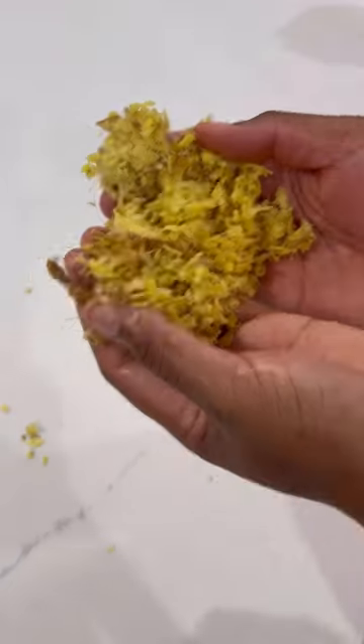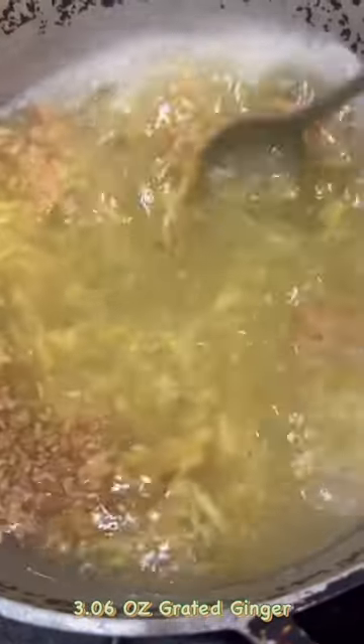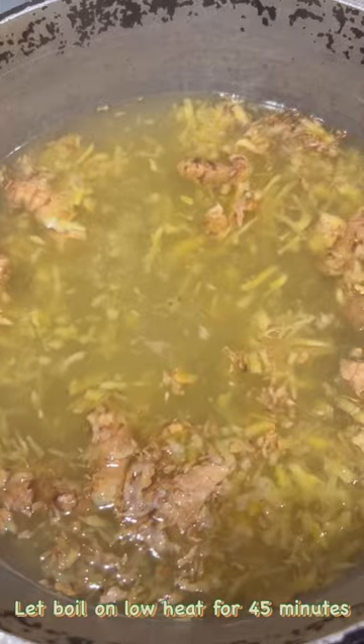Start off by grating your ginger. You will need 10 cups of water and 3.6 oz of grated ginger. Let boil on extremely low heat for 45 minutes.